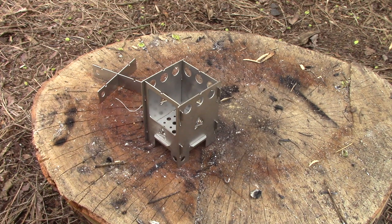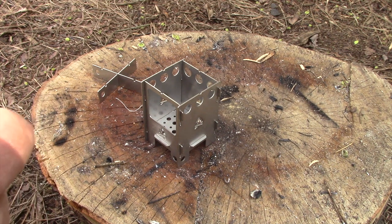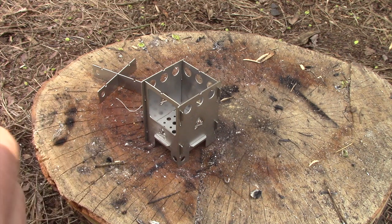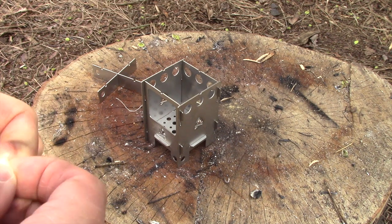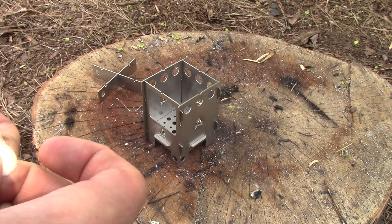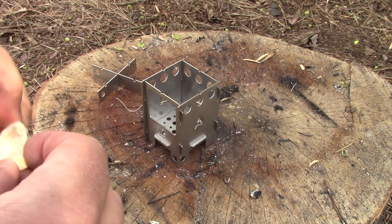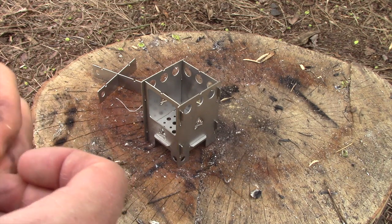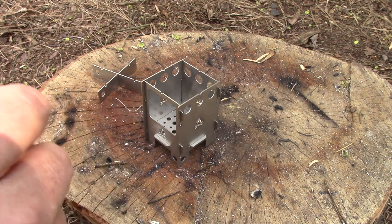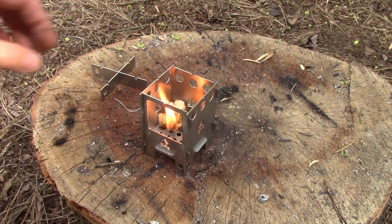Now, this micro stove is just pretty cool more than anything. You could use a hexamine tablet or a tea light to heat something up, but we're going to give it a fighting chance and see if we can use natural materials and get some water to boil. Going to use a tinder quick again to get it started.